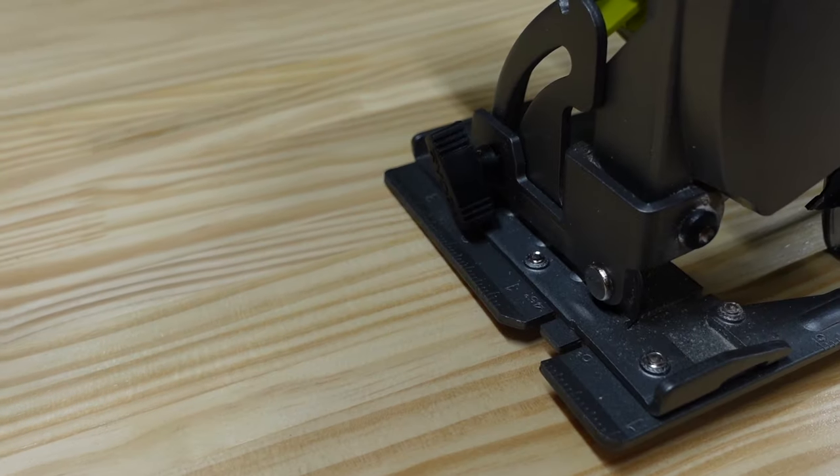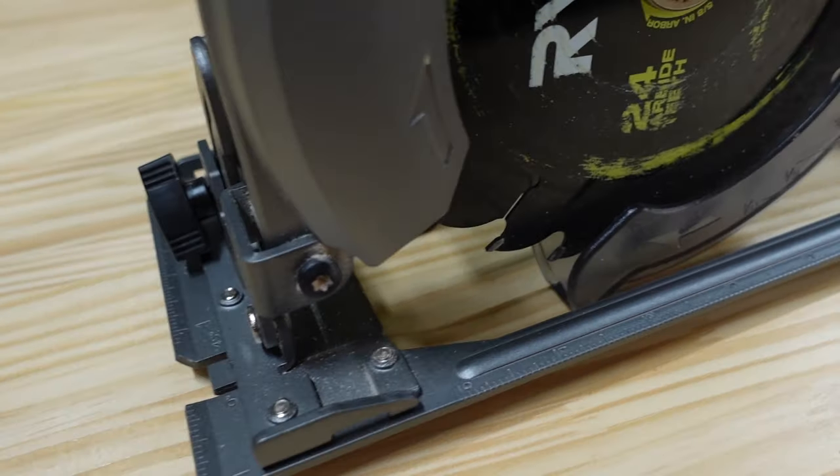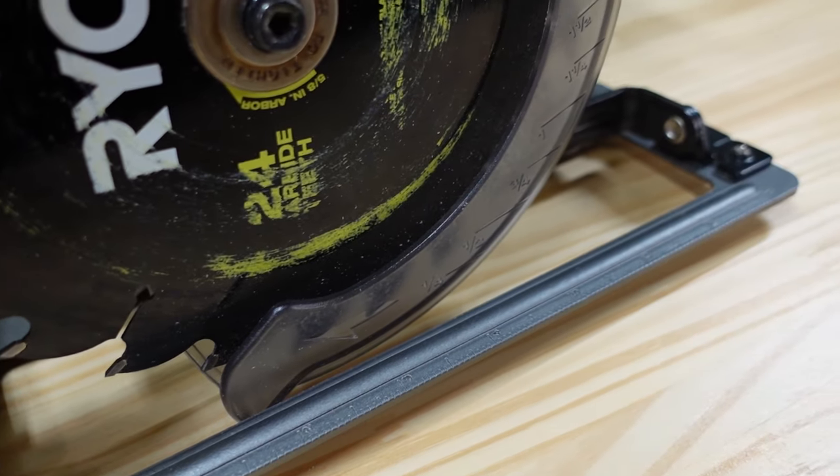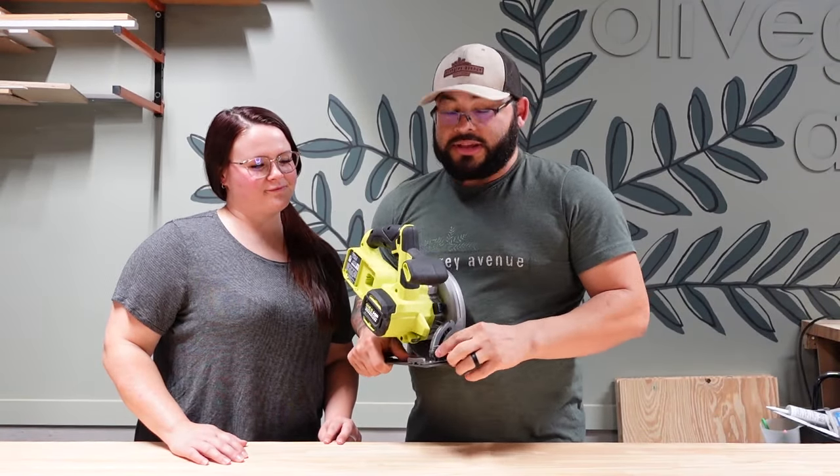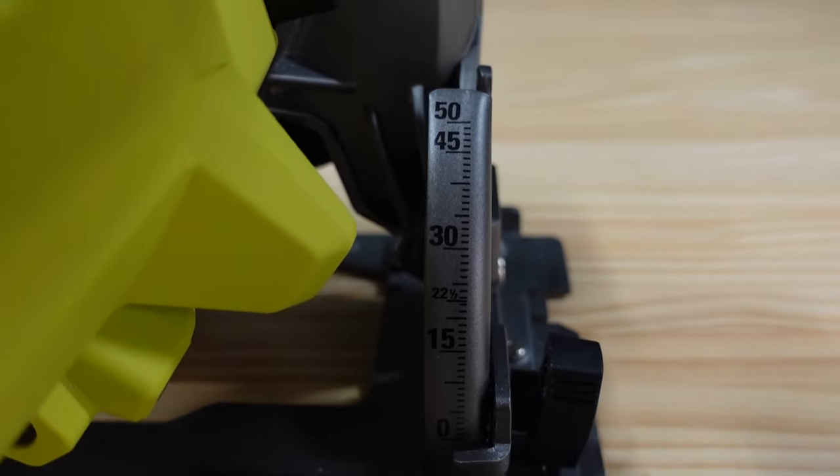So if you're trying to make a one-inch, two-inch, or three-inch offset cut, you're going to use these lines on the foot to guide you.